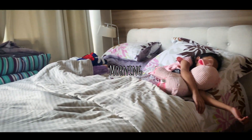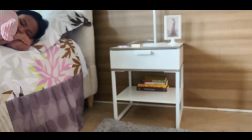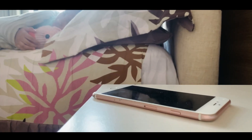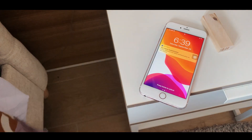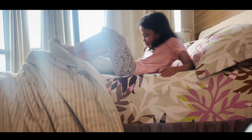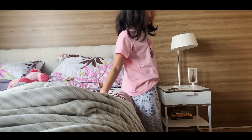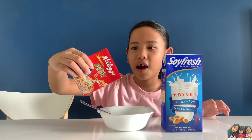Hello everyone, welcome back to my channel. I'm so bored. I didn't have class today. I'll just eat cereal. Wait, I have an idea.